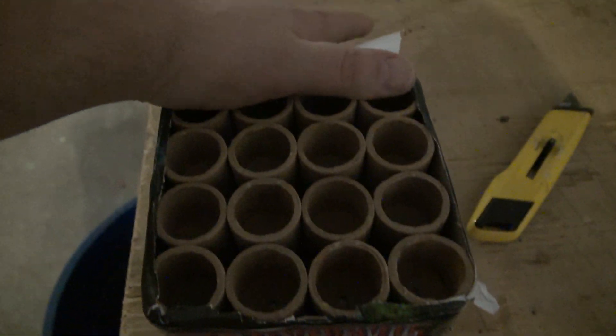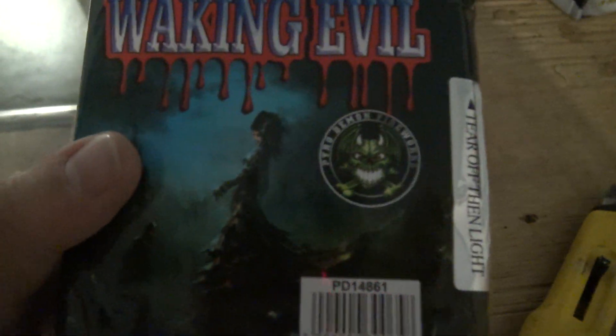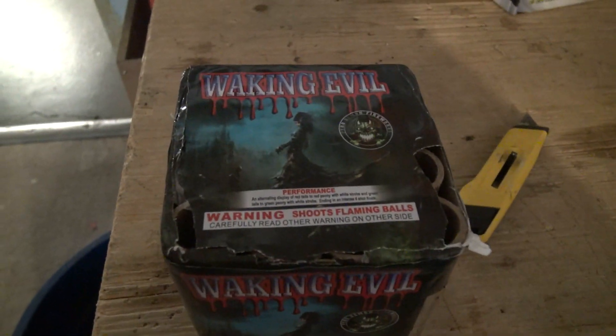Let's see how this little guy performs. I'll be back in a little bit. Alright, here we go — Waking Evil pyro demo.